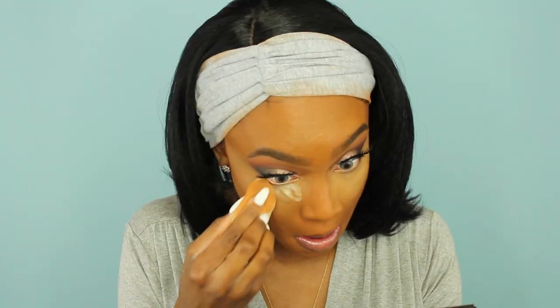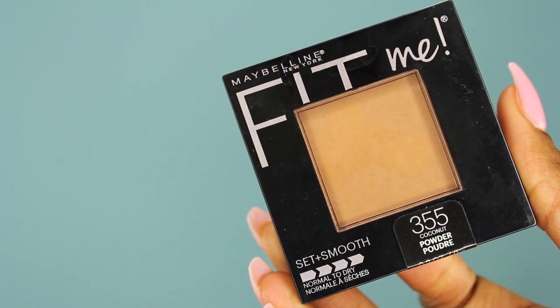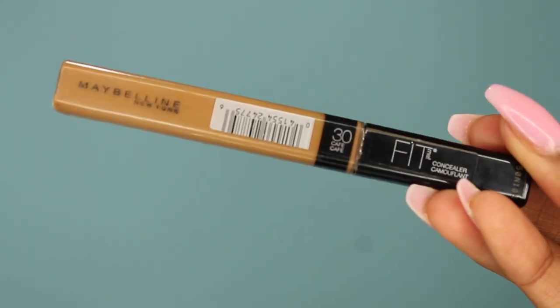Now I'm going to use my Banana Powder and take my damp Beauty Blender to apply it underneath my eyes. I tried this technique — do I like it that much? For me, no, but for a lot of people it does work, so try it out and see if you like it. It does settle kind of in the lines in your face, so I don't think I'll be doing that again. So I'm going to take my Maybelline Powder in the color Coconut and brush away some of that Banana Powder.